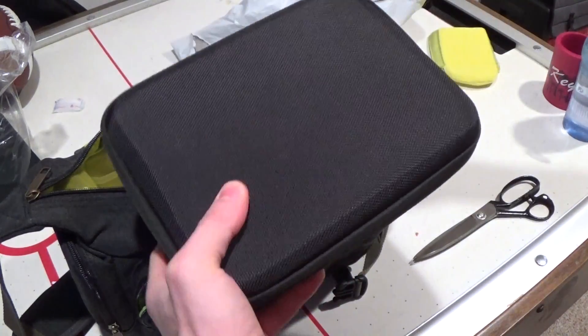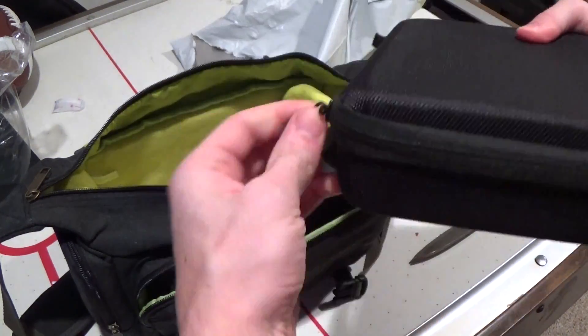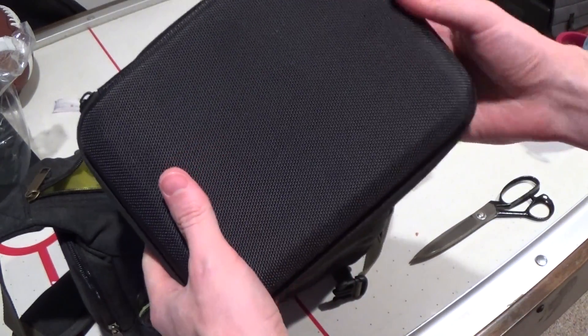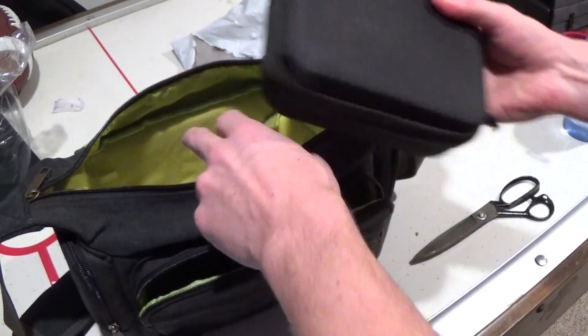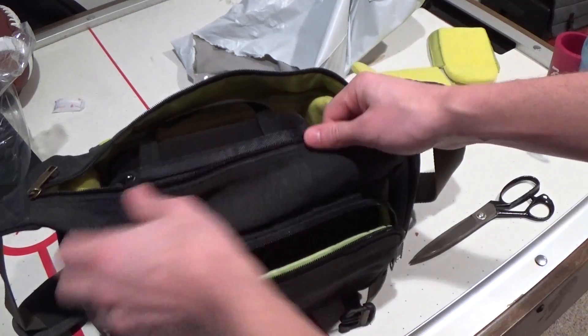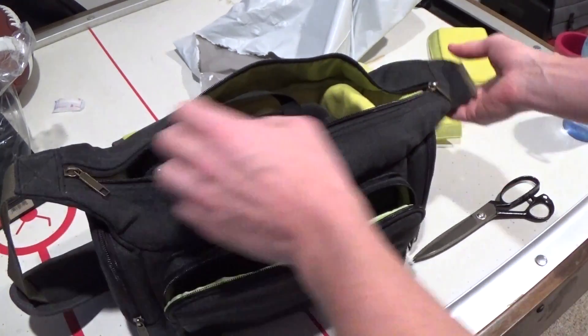I'm just waiting for the other one to show up from Amazon, the other Geek Pro GoPro, because the other one was broken. But these are really cool — I'm all in all pretty impressed by the quality of those for $75. So I think that's going to work out great. We'll just have both of our knockoff GoPros in there.